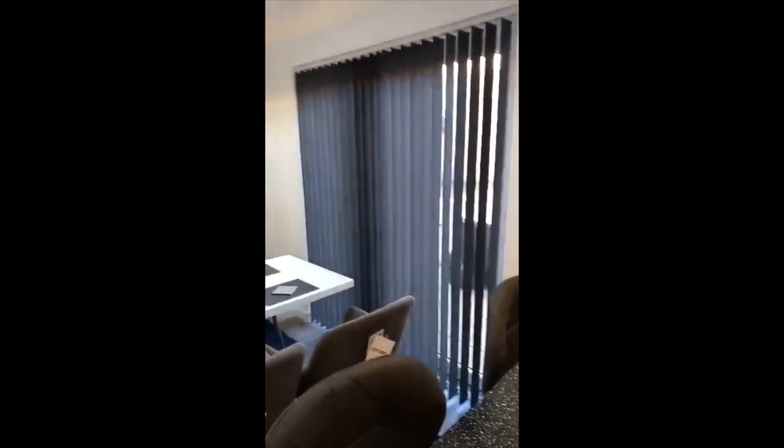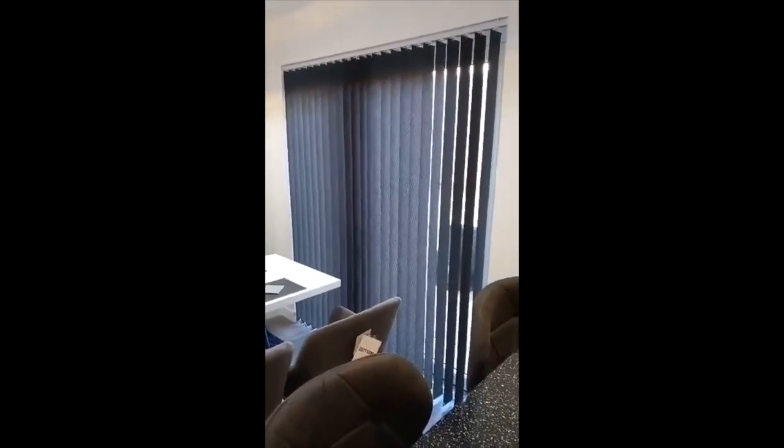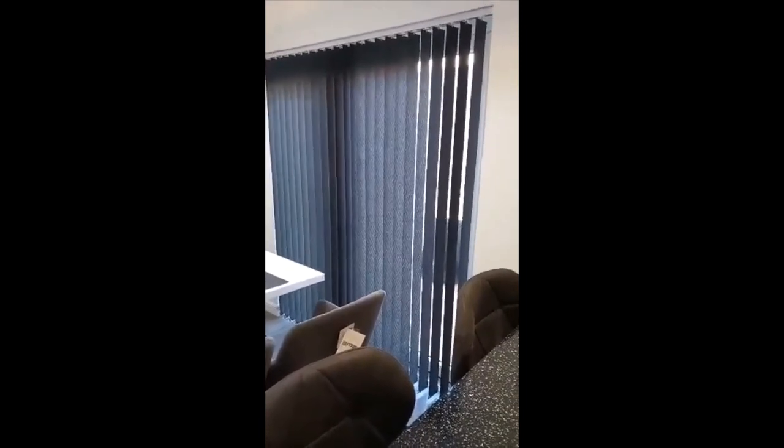Hey guys, so it's the day after. All the blinds are dry, and as you can see they've all straightened back out again. Looking great — it's totally transformed the area. I hope you would agree, and all for the price of a can of paint and a roller, instead of spending hundreds of pounds on brand new blinds. So as I said, any colour you like to suit your taste and your decor — go for it.